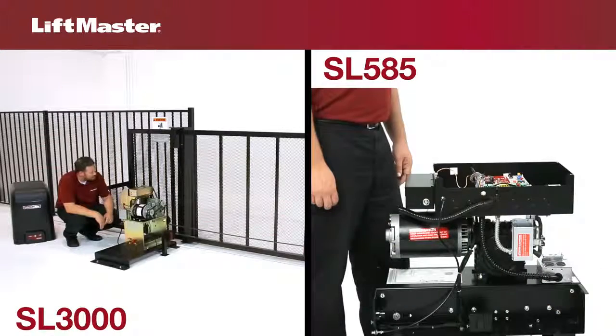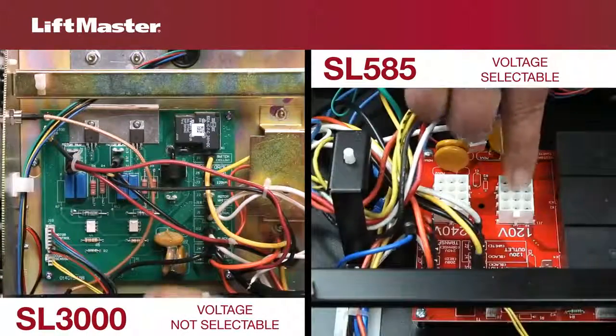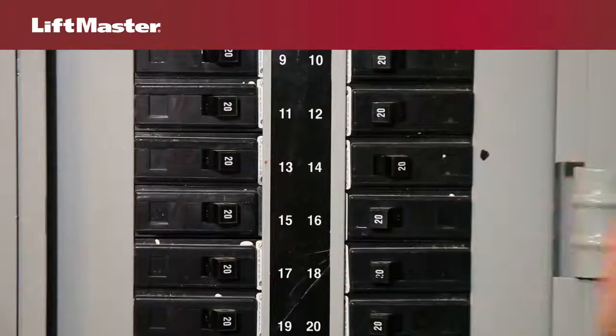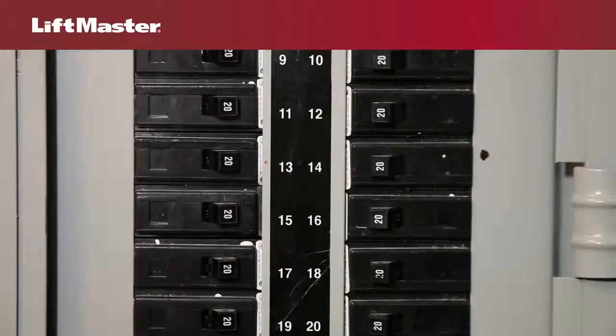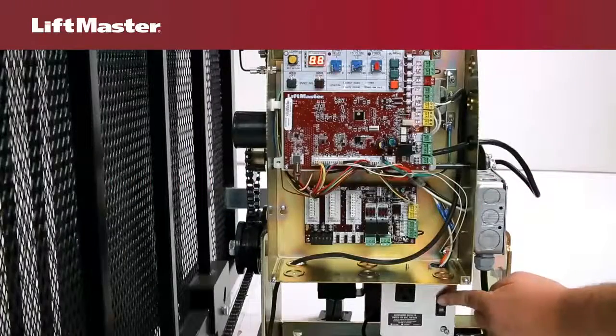Unresponsive operators are usually the result of a power supply problem. Check whether voltage is selectable for the product. If it is, disconnect electrical power to the operator before proceeding. Turn off the AC power from the main power source circuit breaker. Make sure the plug is in the correct socket for your application. Reconnect power. Make sure power is switched on.